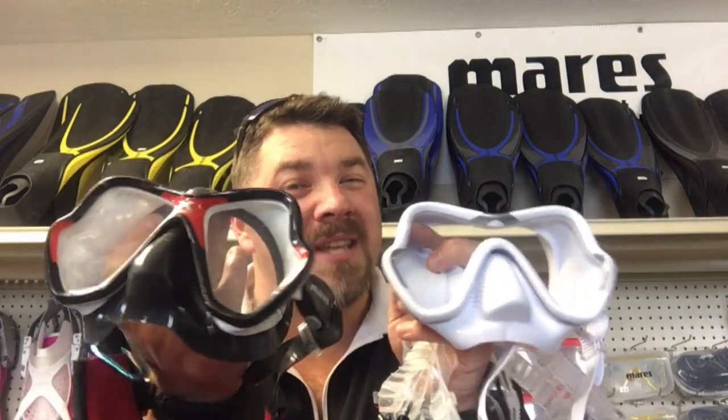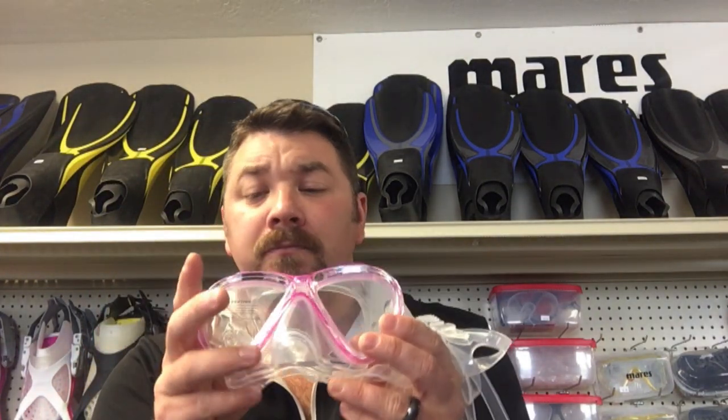There are several different size skirts. This one on the Mares X Vision is just a regular size skirt. The one on the One Vision is a sunrise model, meaning it's a larger size skirt — so even though they're virtually the same mask with the same frames, this skirt is a little bit larger, designed for someone with a larger face. This mid-frame style here is a Marlin purge mask, designed for someone with a smaller stature or even a kid, so the skirt is going to be a little bit smaller.